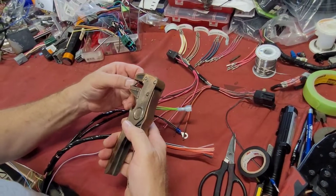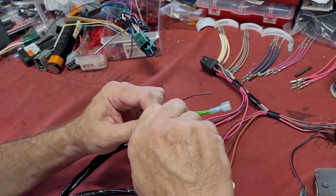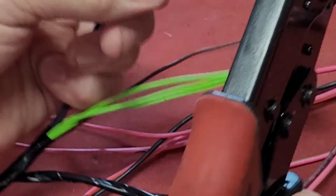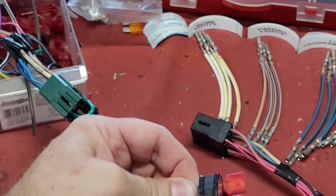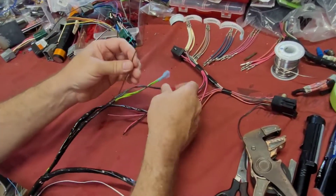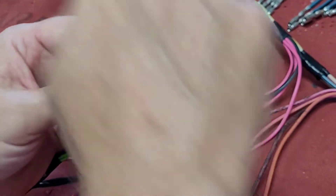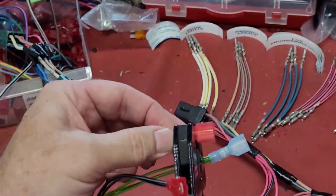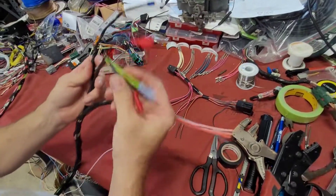Take the two black with blue — it sends power out to your dome lights. Now your brown parking light wire. That takes care of that part. Now we're ready for the T.